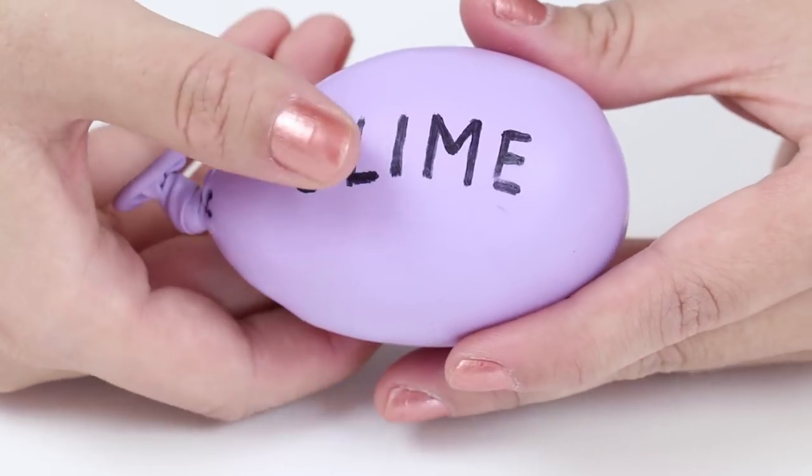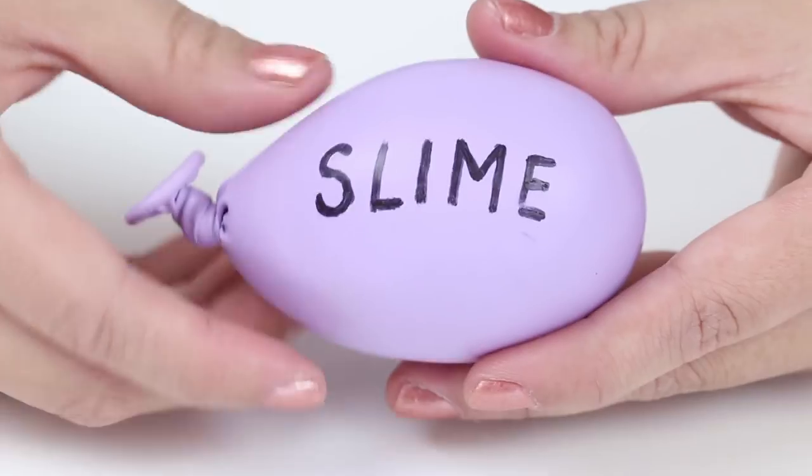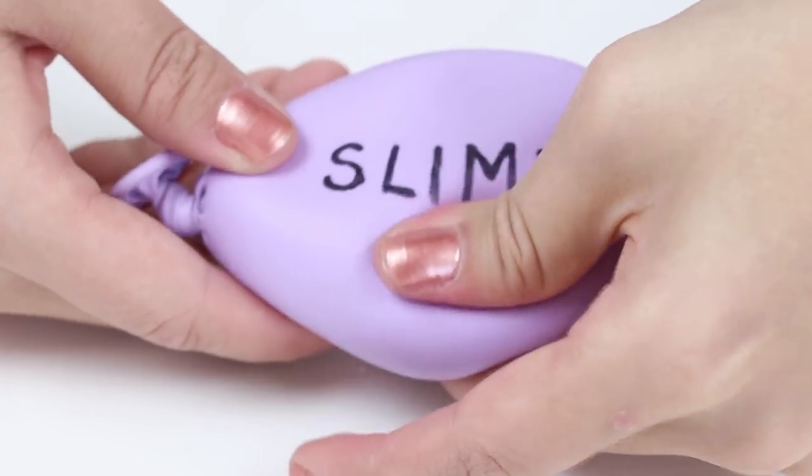Balloon slimes are so viral right now and you can't go on Instagram or YouTube without seeing one of these pop up. So I thought why not make a DIY stress ball using the same design. This craft project is great if you don't like breaking your balloons and you'll also have a lot more fun playing with it.